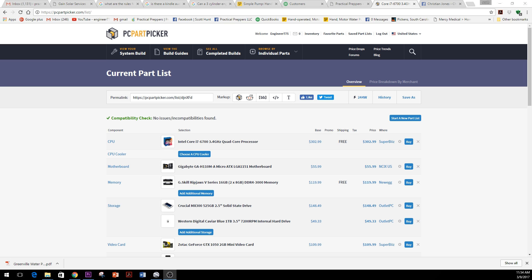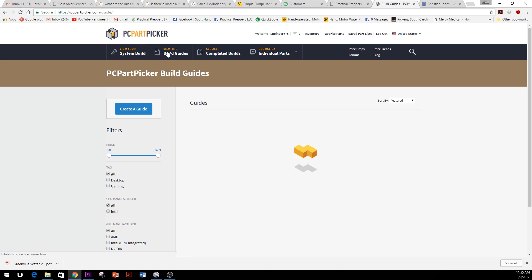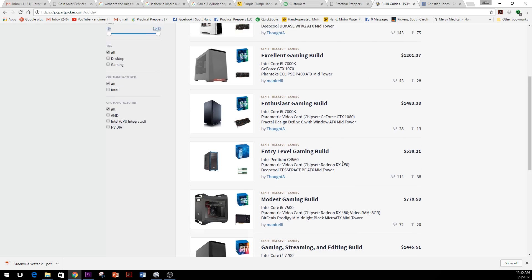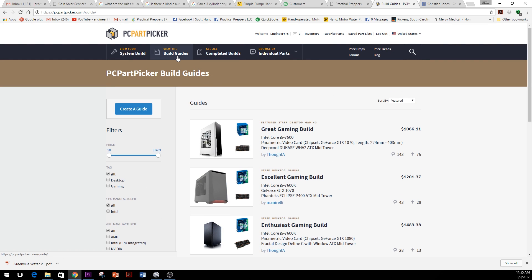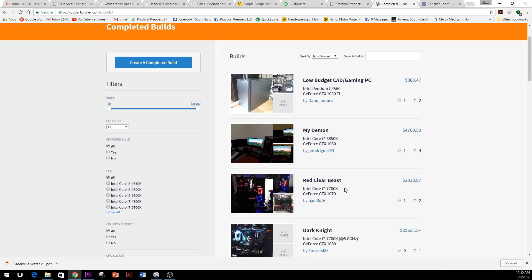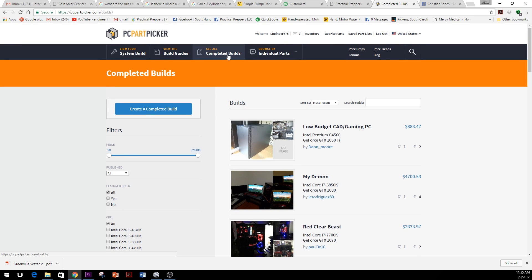We built this using a tool called PC Part Picker. I set up an account as engineer775 and started to build a computer. A friend had built a hackintosh combo unit using this process and was pretty happy with it. When you start off, you might not know what to do, but there are build guides — gaming, enthusiast, and entry-level — ranging from three or four hundred dollars up to thousands. You can see completed builds with full part lists and reasons, some with fancy lighting.